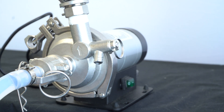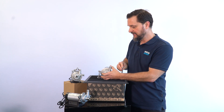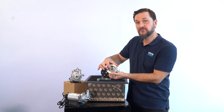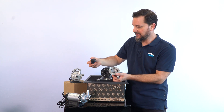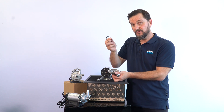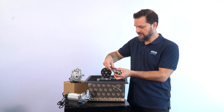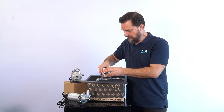The pump head comes apart very simply for cleaning, maintenance, or any other reason. Just be careful when you take it apart — this bushing is quite important, as is the one at the back of the impeller, and of course you don't want to lose this o-ring, which is very important for keeping the seal so that liquid stays away from the rest of the pump body.